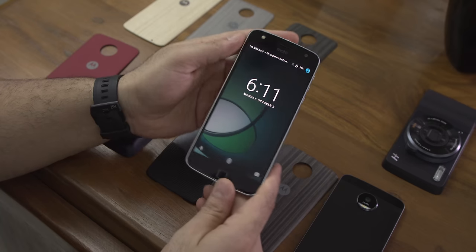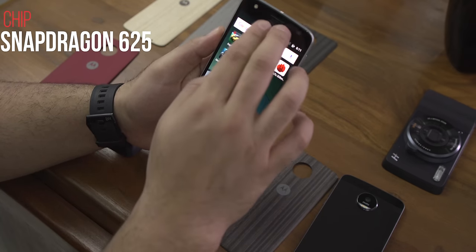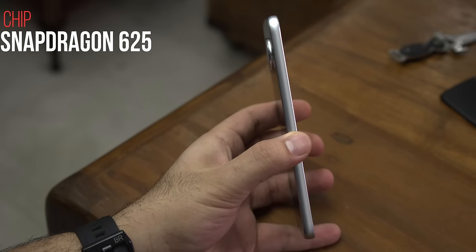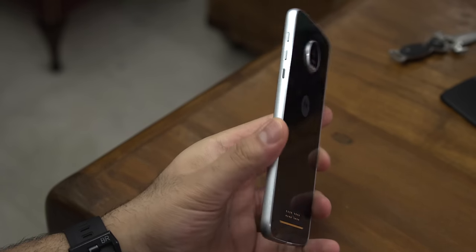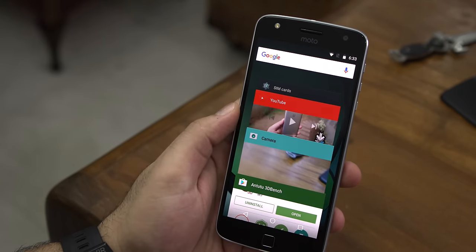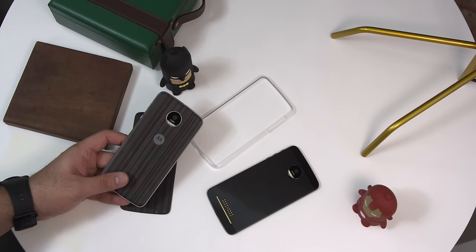Running this device is a Snapdragon 625, which in comparison to the 820 is quite a lower-end processor. It has an octa-core 2GHz CPU along with Adreno 506 for the GPU. You also get 3GB of RAM and 32GB of storage. You can pop in a microSD card, and it will accept up to 256GB.